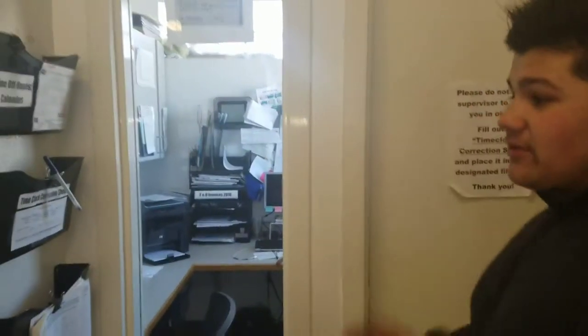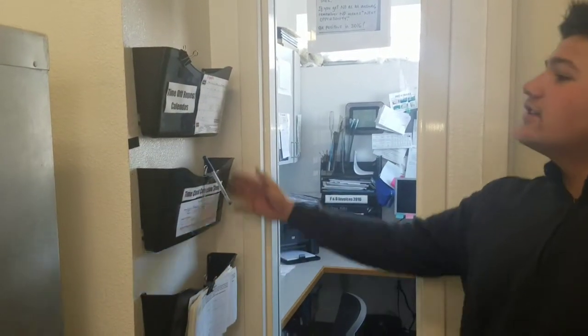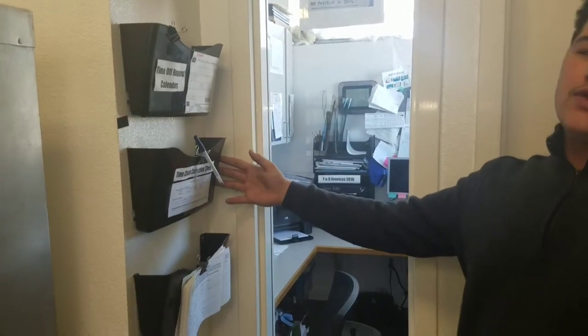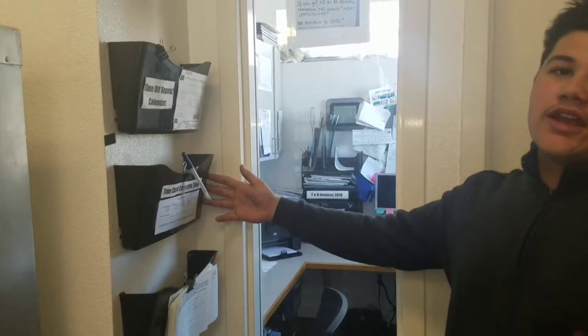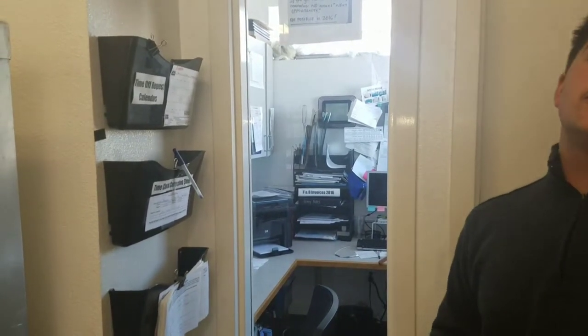This is the office where the supervisors and managers stay and do their office work. Every now and then they roam around. This is where you have your three different boxes: one for your time off request calendars, one for your time clock correction sheets — if you came in a little late or had to call out on a shift, you put them there — and the shift change form if you want to switch shifts.